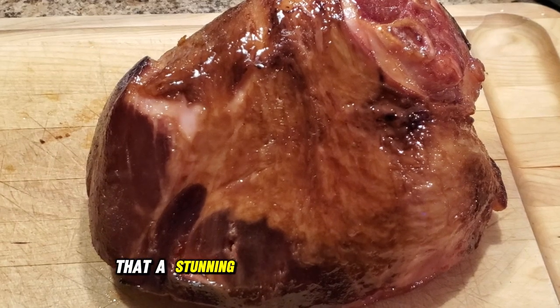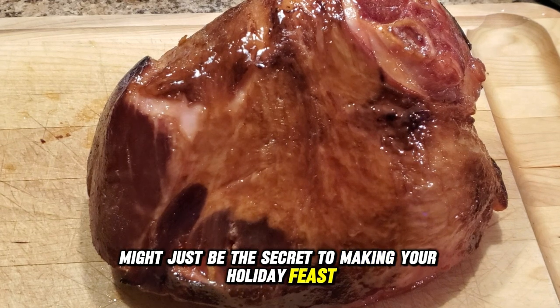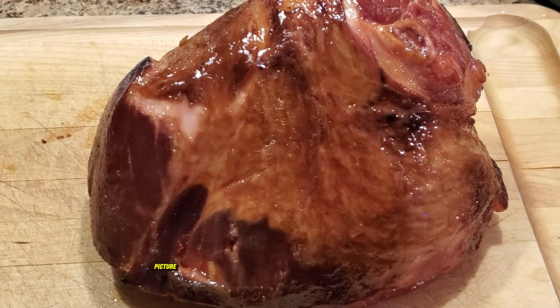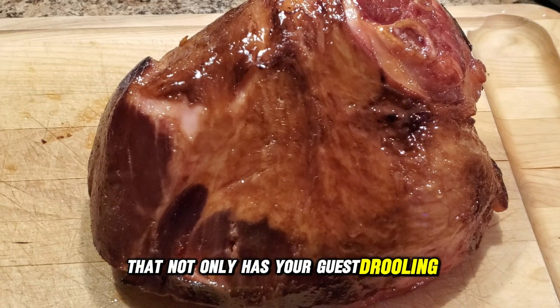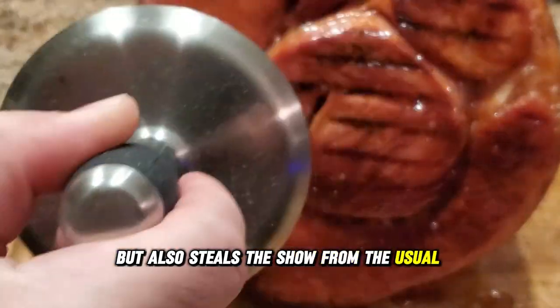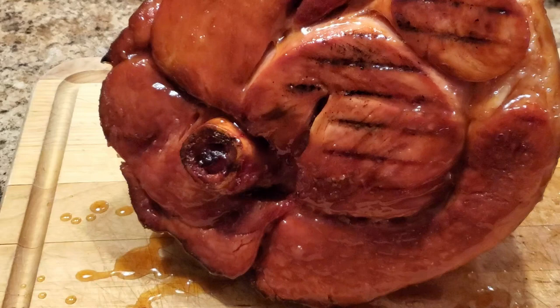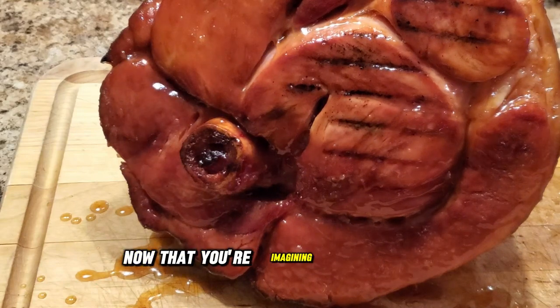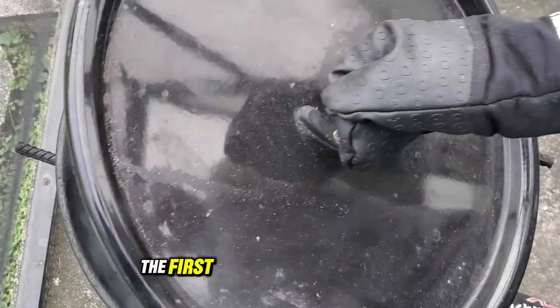Have you ever thought that a stunning Thanksgiving smoked ham might just be the secret to making your holiday feast unforgettable? Picture this: a beautiful smoked ham that not only has your guests drooling but also steals the show from the usual turkey. The rich flavor of smoked ham can take your celebration to a whole new level. Now let's dive into how you can make it happen.